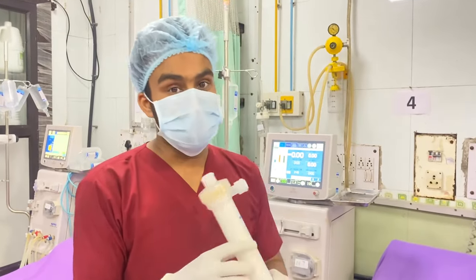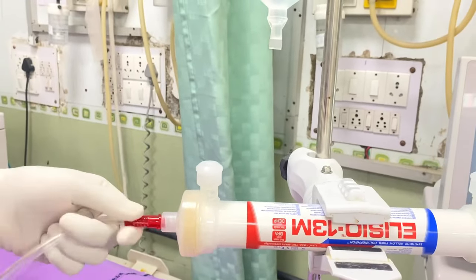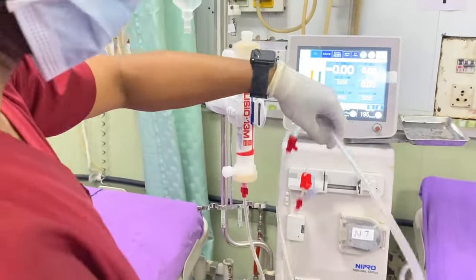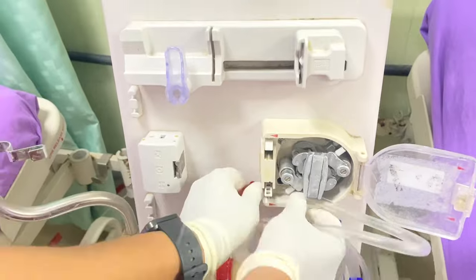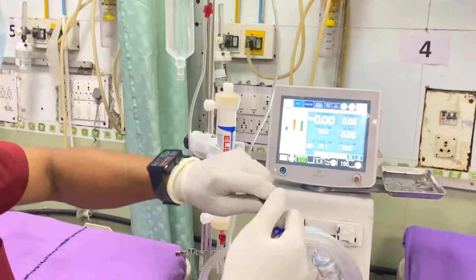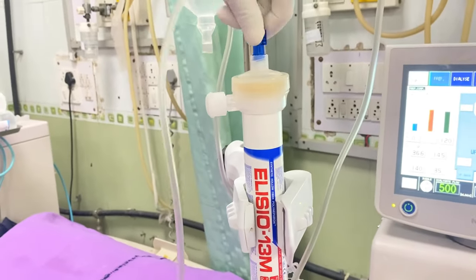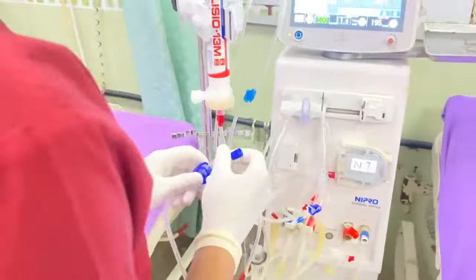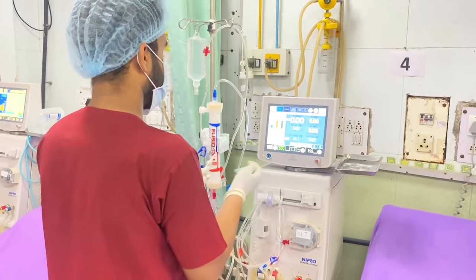This dialyser has a surface area of 1.3 meter square. This is the artery line which has to connect to the blood inlet part of the dialyser, and this is the blood pump segment which has to be fixed in the blood pump. And this is the venous line — we have to connect it to the outlet of the dialyser. Always try to prime the dialyser in the anti-gravity direction so all air bubbles are removed during priming. This is the IV set — we have to connect it to the artery line of the AV blood tubing.